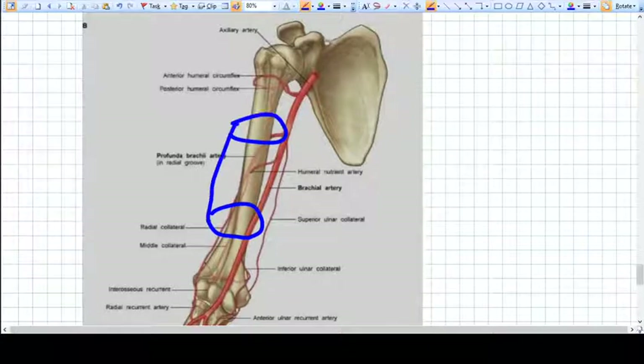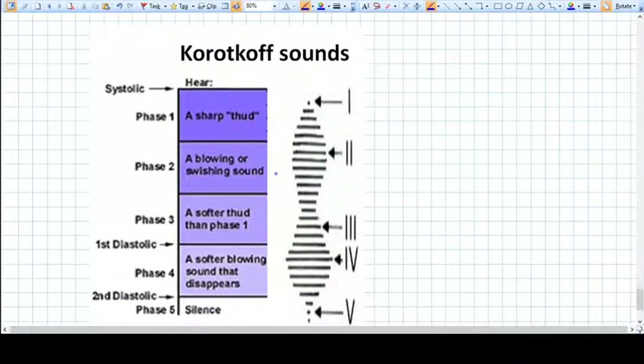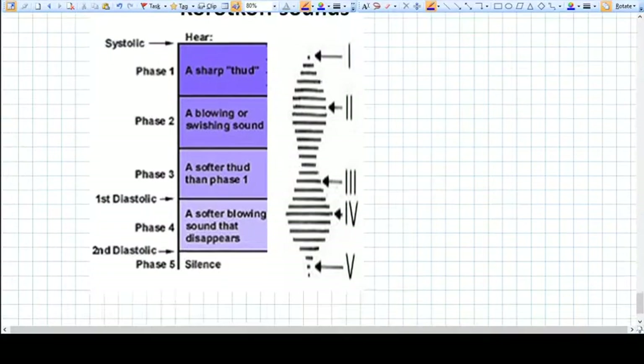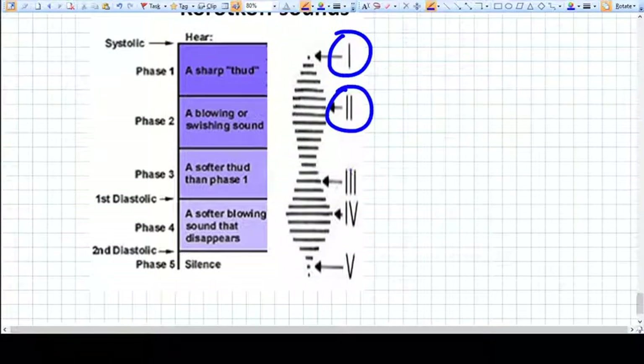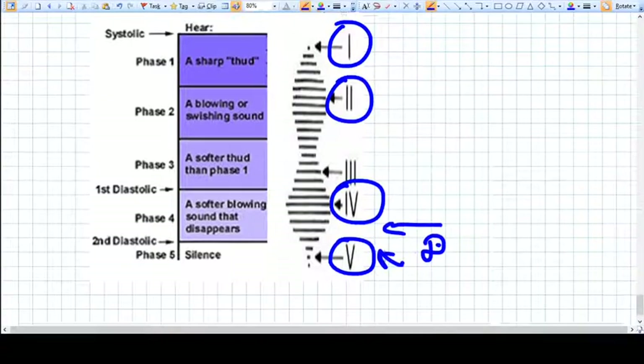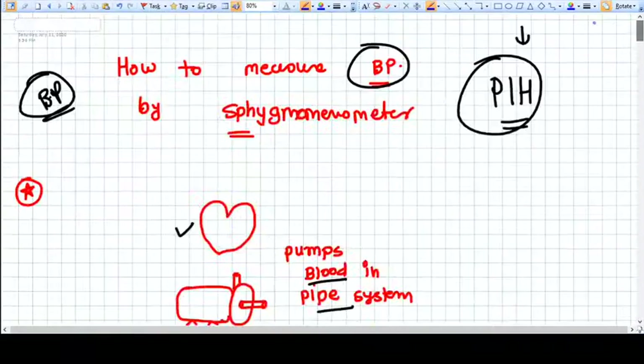The Korotkoff sounds are four or five in number: first there is a small sound, then a larger one, then it becomes slightly softer, then larger again, and then it disappears. We measure the diastolic pressure at sound number five. This is how we measure blood pressure.